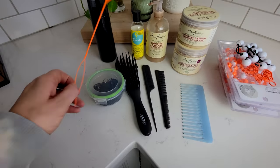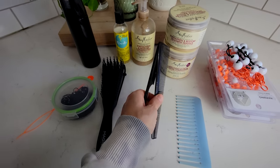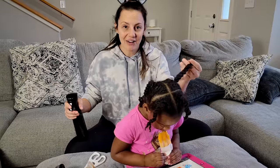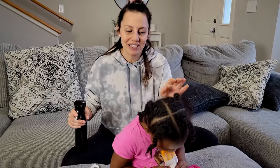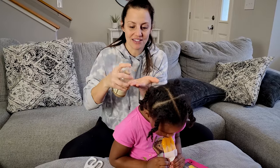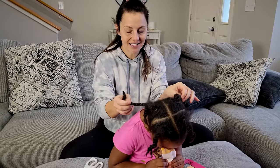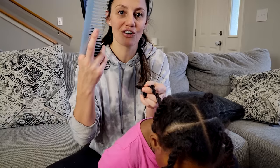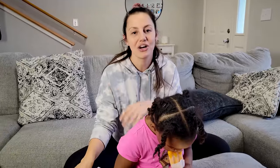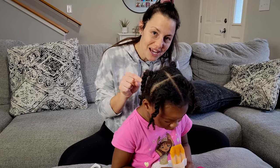For the beads I have the threader, and then a detangling comb, wide tooth comb, and a parting tool for the style. I think that's everything — if I left anything out I'll show you later. So I'm going to take her old style out from last week — it's been in a whole week so it really needs to come out. First I'll spray her hair down with water, then squirt conditioner mixed with water into her hair, then cut out the rubber bands, and section by section undo the twists and detangle with the brush or comb.